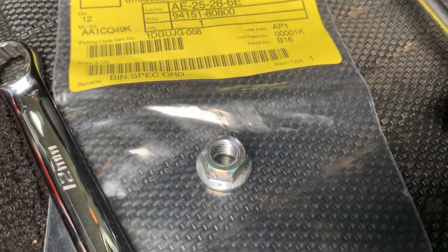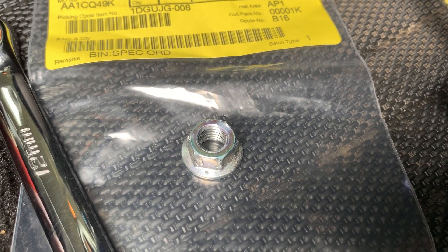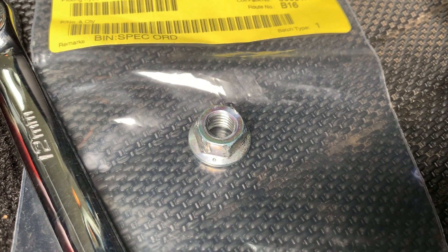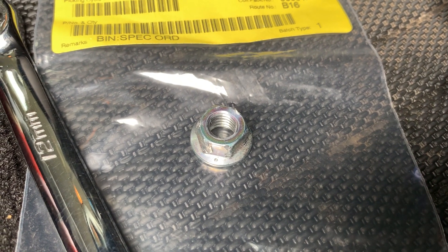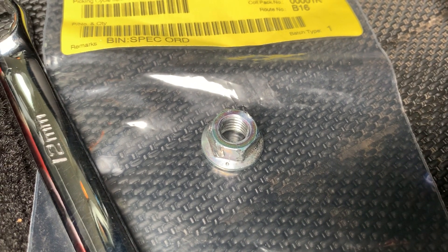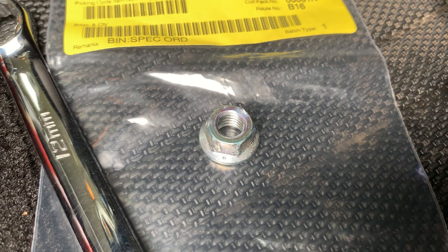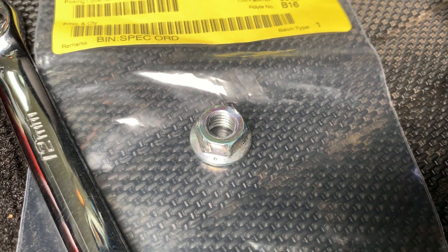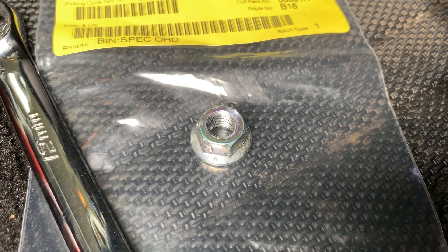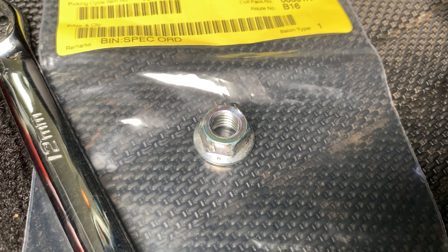I went looking for a replacement and had a look online through all the part listings for the front seat. Couldn't find this little nut listed anywhere. So I headed down to my local Toyota dealership and couldn't find it in any of their material either. Being a good old Toyota, they wanted to sell me a whole new front seat pan. Thanks, Toyota.